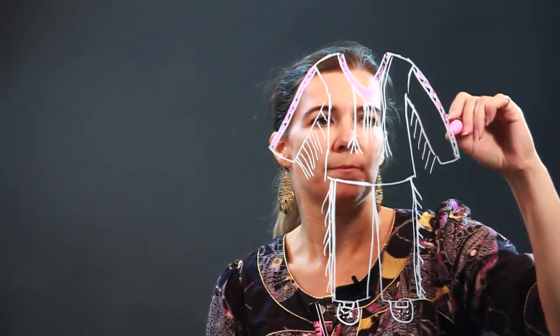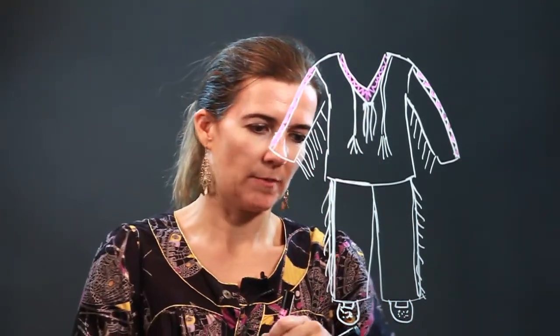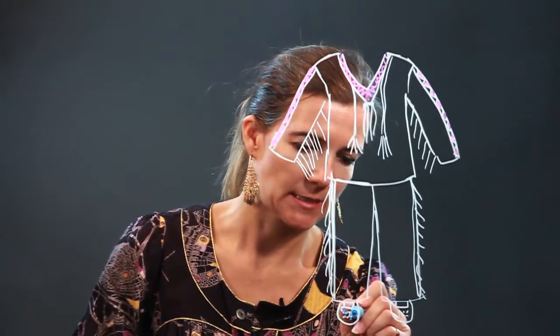All right, so here's the outfit. Let's do blue on the bottom, and do beads for the moccasins.